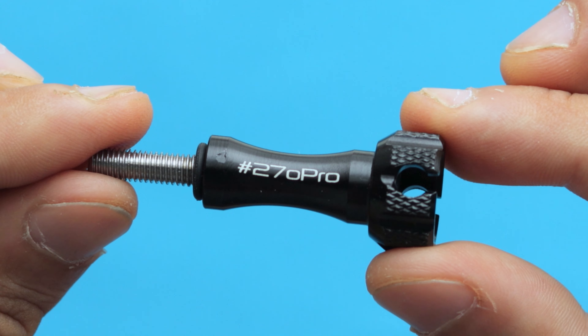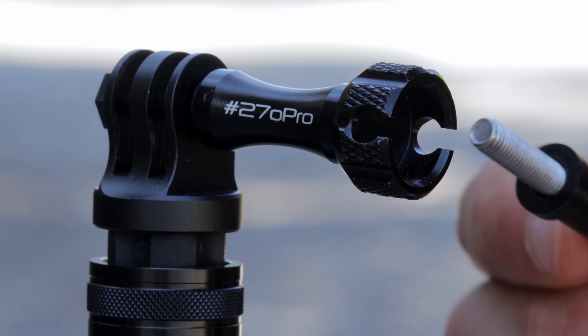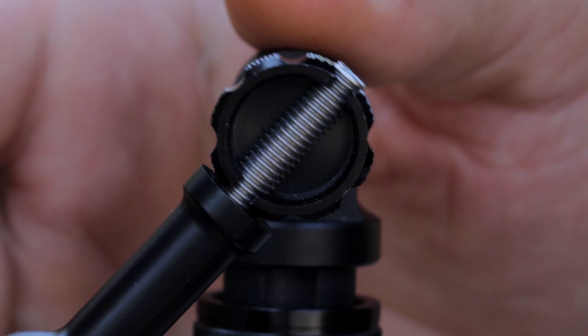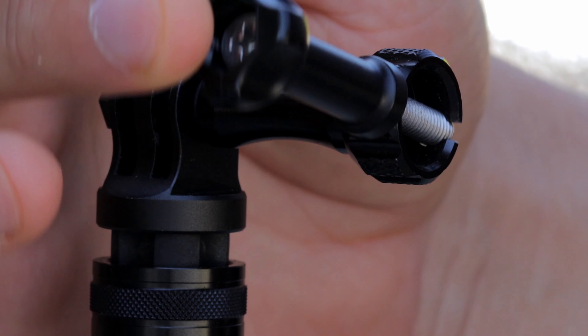Backpack S also comes with an aluminum screw that has a really unique design. If you want to tighten the screw more securely, you can either use another screw as a wrench to tighten or loosen it, or you can just use a coin to do so.